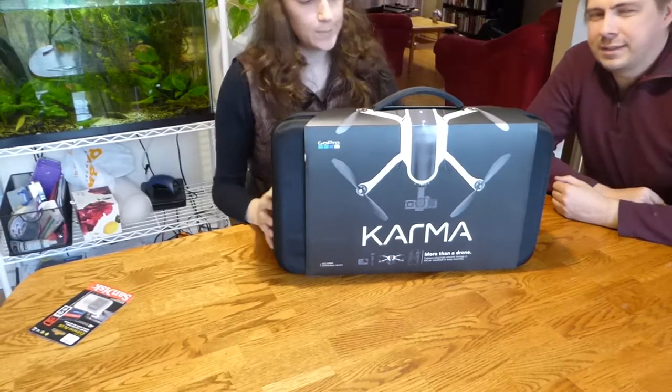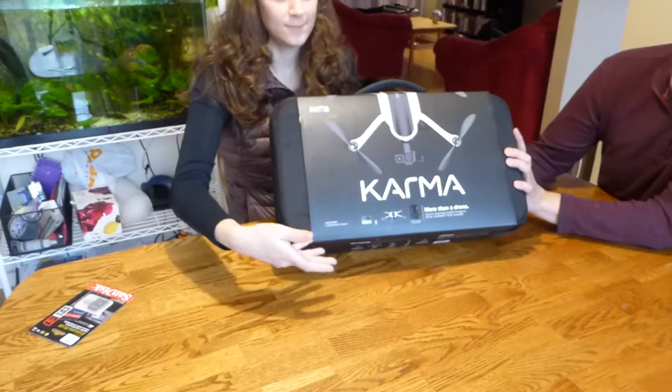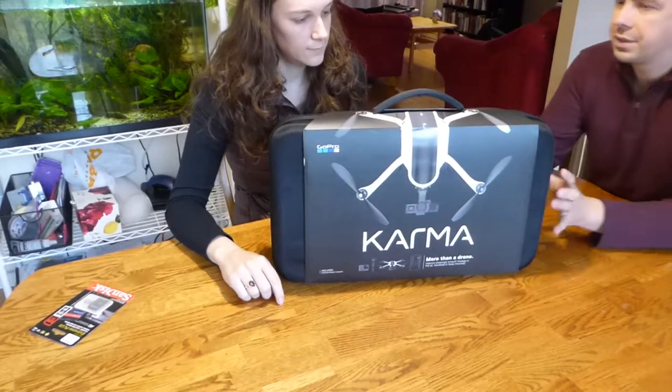Hello Facebook and YouTube friends. This is the unboxing video of the Karma. This is a drone with a GoPro — the GoPro Hero 6 Black.